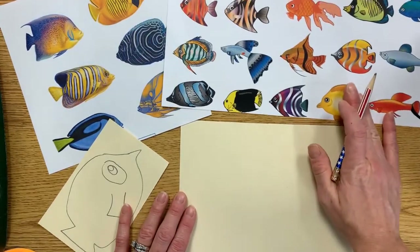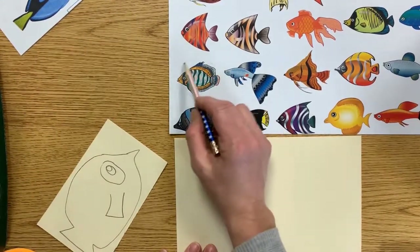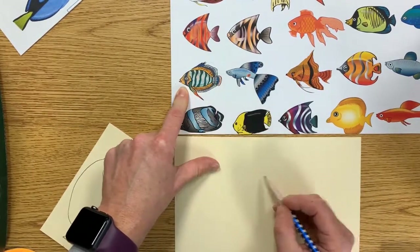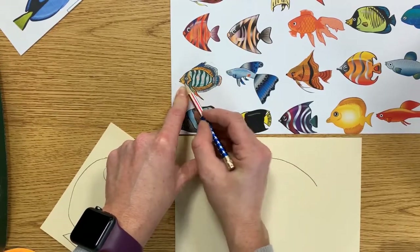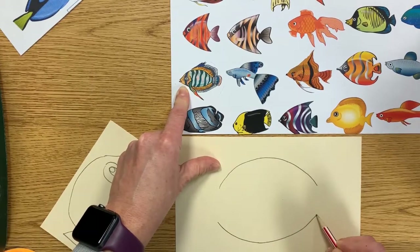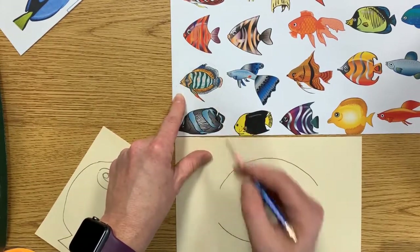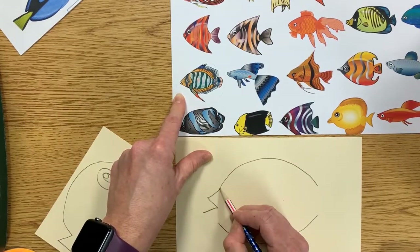When you're looking at the fish, look for shapes. I'm going to zoom in and draw this fish right here and explain what I look at when I start drawing. I'm looking at his body as a large oval. You could draw the whole oval, or maybe just the top and bottom, which is what I'm going to draw so I don't have to erase as much. Where his mouth is, it kind of looks like the letter V to the side, and then I would connect those.